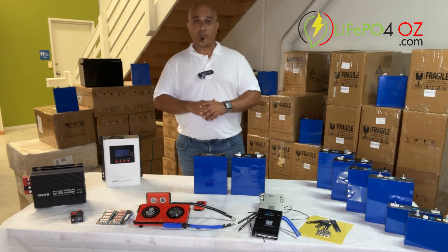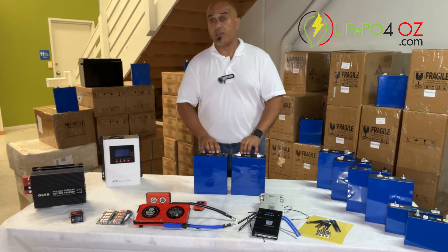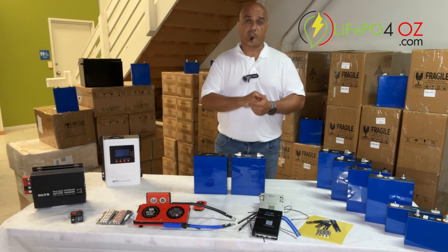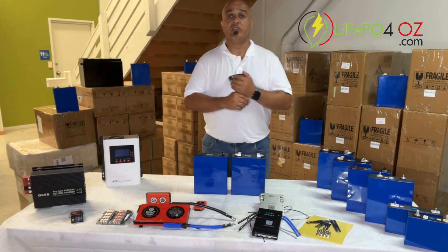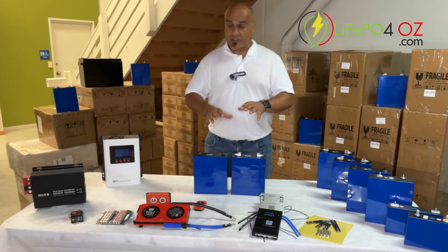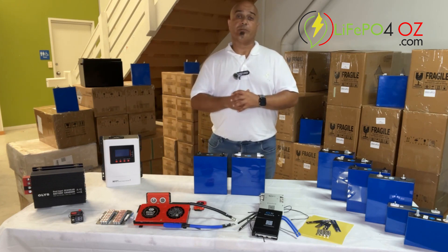They are backed with a five-year warranty from EVE themselves. The reason why they're so popular is they are actually rated for 6,000 cycles with a depth of discharge of 80%. To put that into perspective, that's 16.5 years if you were to use one cycle every day, which most people wouldn't. Naturally, that's dependent on how you use them and the environment they're being used in.